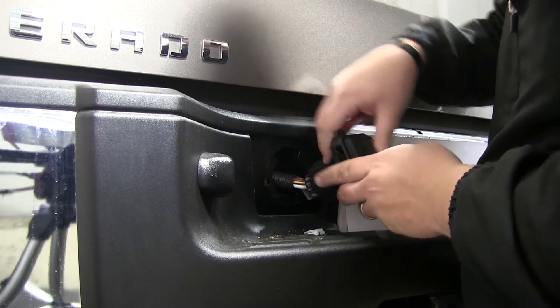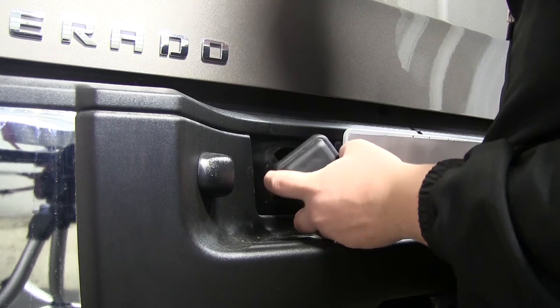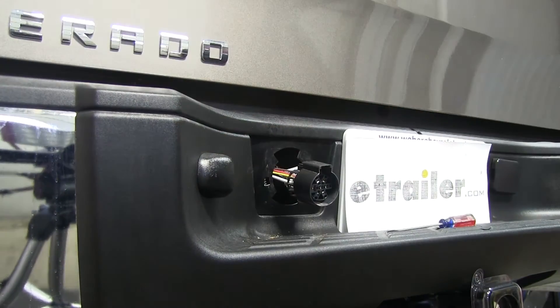We need to remove the lock at the back that holds the cap on. Once we have the lock removed, we give it a swift yank and pop it right off.